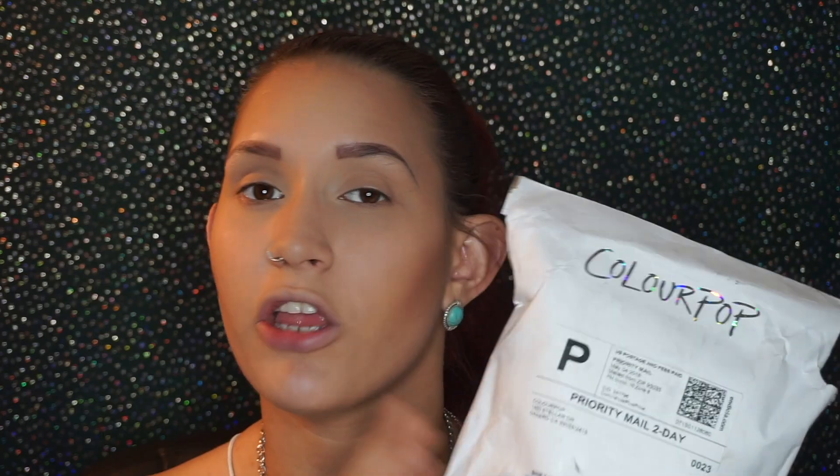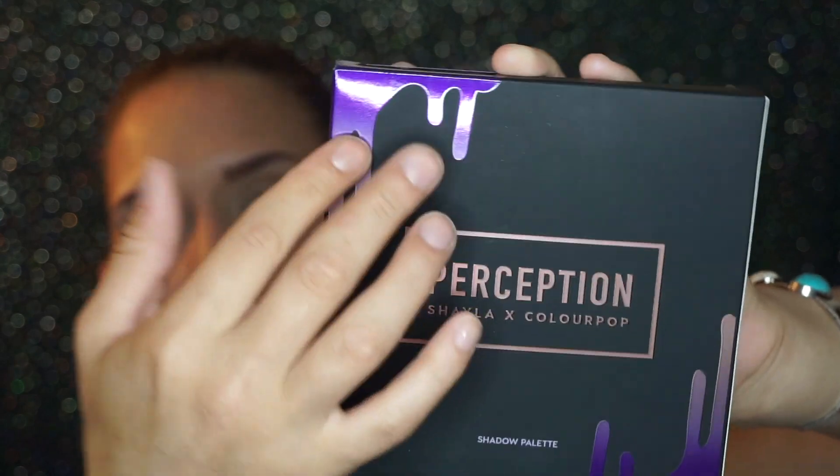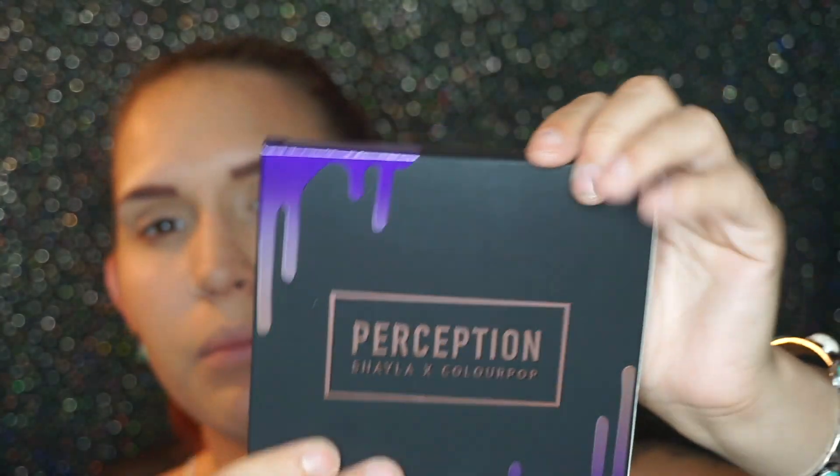I am so excited to show you guys the new collaboration that Shayla came out with ColourPop. Shayla is a makeup artist here on YouTube — she does makeup tutorials and hair styling tutorials and things like that. I'll leave her link down in the description. I was a little mad because it did not arrive on time — ColourPop was having shipping problems because so many people were ordering the collection. Excuse me for the background noise — it's my smoke alarm with low batteries and a truck outside.